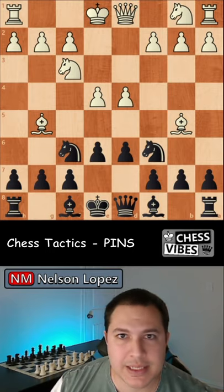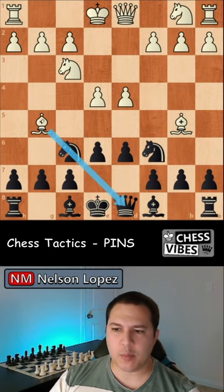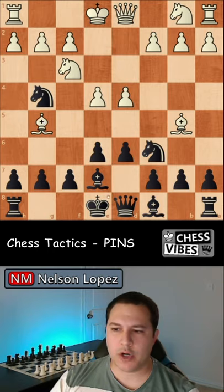Now if you find yourself in a pin like this in a game, you have two options to get out of the pin. Option one is to block the pin by moving your bishop in front of the diagonal. Now if you move your knight, the bishop is no longer attacking your queen — it's simply attacking your bishop, which is fine.